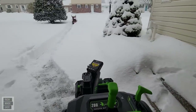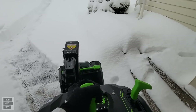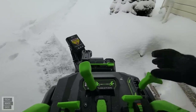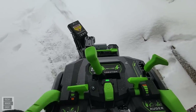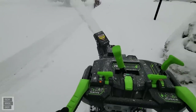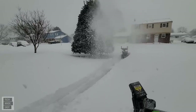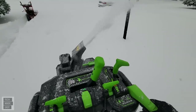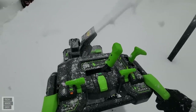I did shovel earlier, so the beginning is lower and the end is higher. Hold this down, start it up — the throw distance is amazing on this machine. It's pretty crazy. Let's turn it to the left here. The throw distance on this machine is definitely better than the Troybilt.